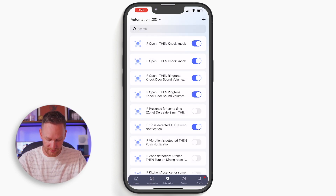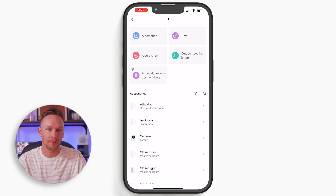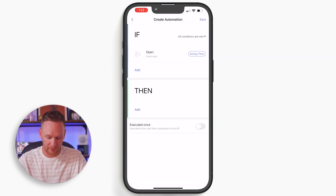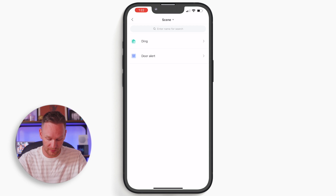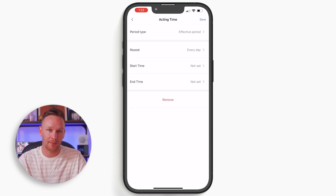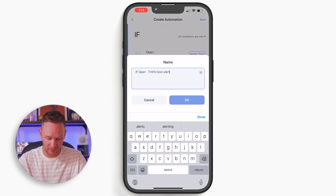Now go to your automations and create a new automation. Select your if statement. For every entry door, you're going to need to create a separate automation. We're going to start with our front door — set it to 'open.' Now if my front door opens, then I'm going to go to my scenes and choose 'door alert.' I could set an acting time here if I wanted to make sure it's not happening at certain times, but we're going to leave this as is. We'll name it and just like that, we have an automation that will make a sound on our hub if the front door opens.